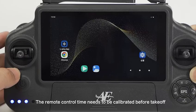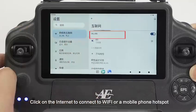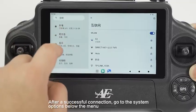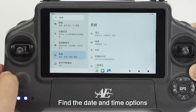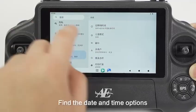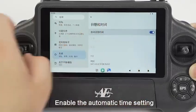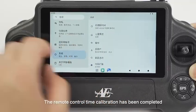The remote control time needs to be calibrated before takeoff. Open the settings and click on the internet to connect to WiFi or a mobile phone hotspot. After a successful connection, go to the system options below the menu. Find the date and time options and enable the automatic time. Settings of the remote control time calibration has been completed.